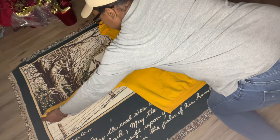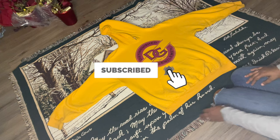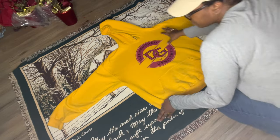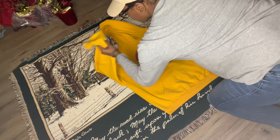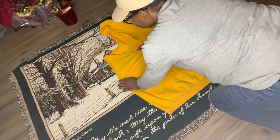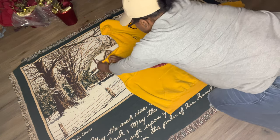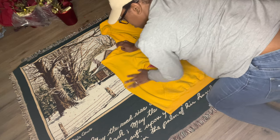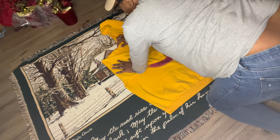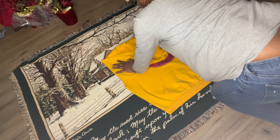Then take any type of hoodie or shirt — whatever you're trying to recreate. I'm doing a sweater, so I'm taking a sweater that's about three times my size to use as a template. I'm going to cut an outline around it. I used a three-times-bigger sweater because blanket material doesn't stretch, so I didn't want the finished sweater to be tight on me — I wanted it to fit loose. Right now I'm just showing you guys the outline of how you would cut it.